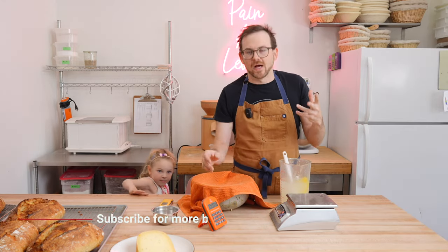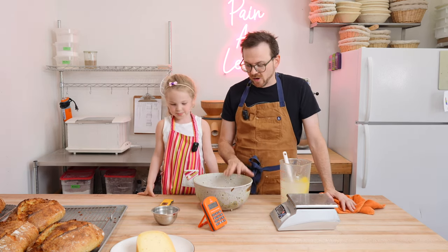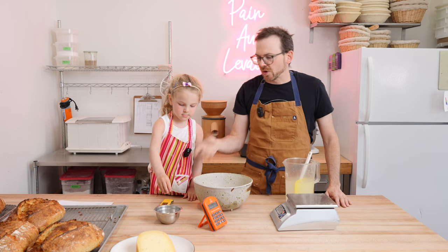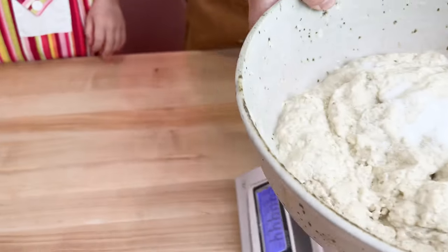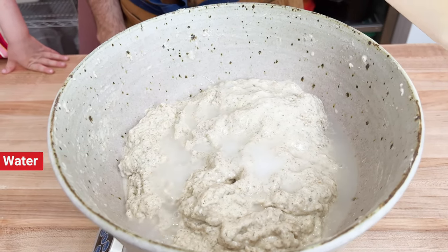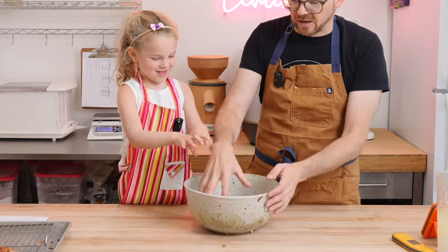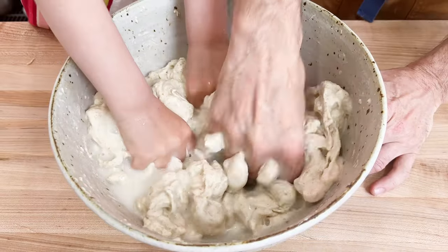Thirty minutes are up and we're going to add our salt and water two. We're going to add 14 grams of salt — just sprinkle that all over. Next, we're going to add about 79 grams of water. A lot of times I add the salt then the water two separately, but today we'll put them on together and mix them in. The dough is a little stiffer because it needs to hold up to all the cheese.